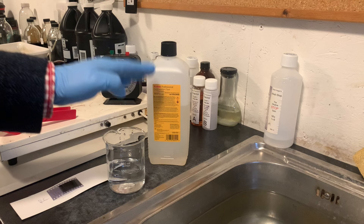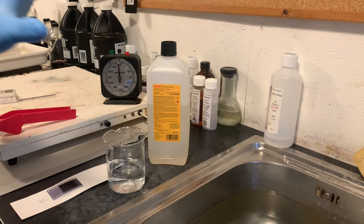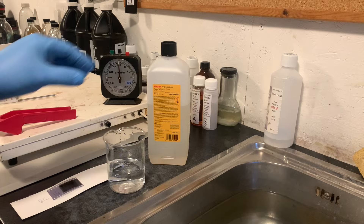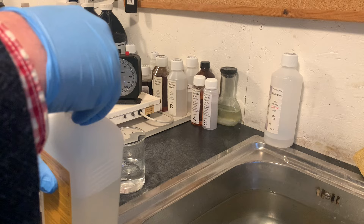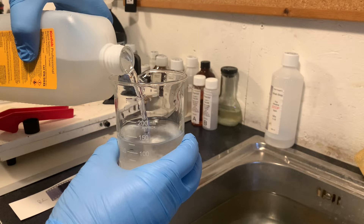You have to be careful with selenium toner — you don't want to breathe in the fumes or get it on your skin. So I have eye protection, gloves on, and I'm going to work with full ventilation: the door is open and the fan is running. Let's get our selenium toner, open it up, and add it. It doesn't matter whether you do water to selenium or selenium to water — either way is fine. I'll add it in here, being very careful not to breathe in the fumes.